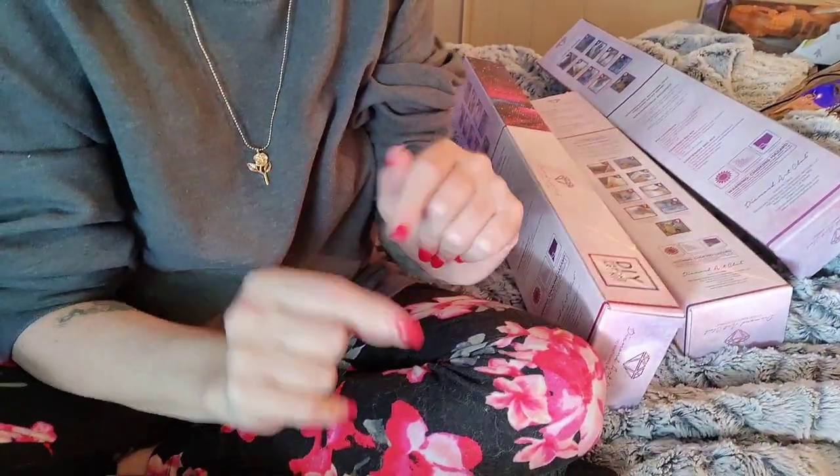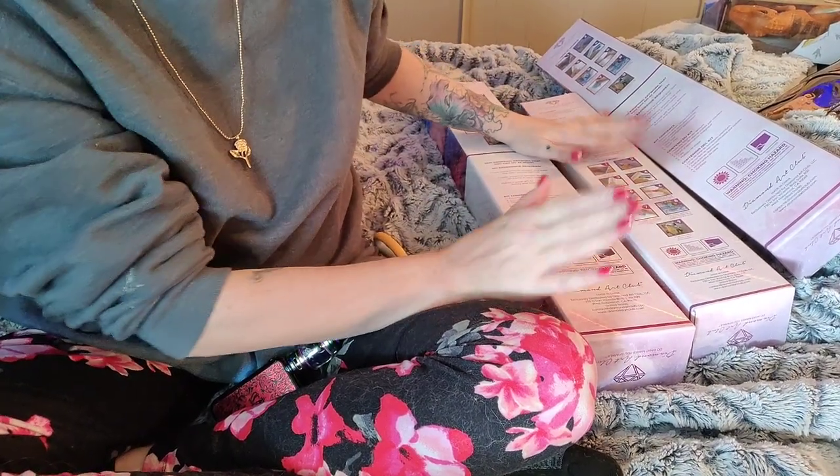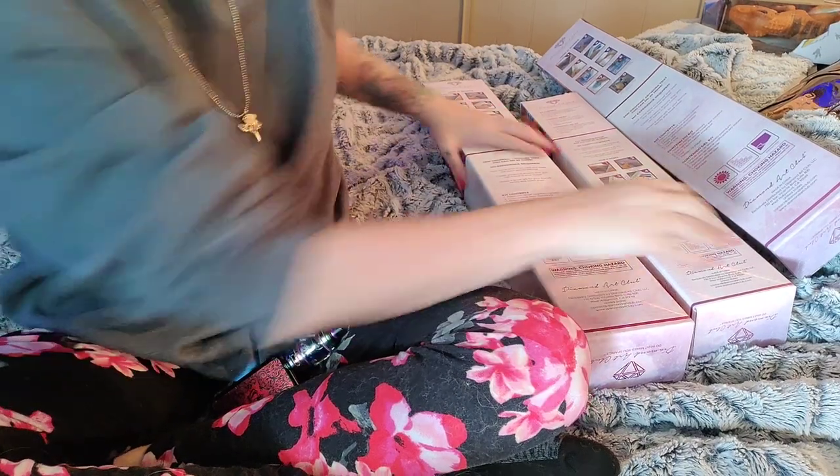Hi y'all! Welcome back to Amber's Diamond Painting. My name's Amber. I got a few unboxings here from Diamond Art Club. So excited. So let's do the little one.